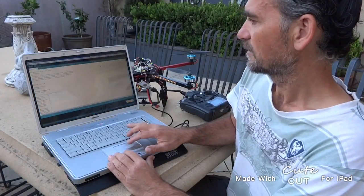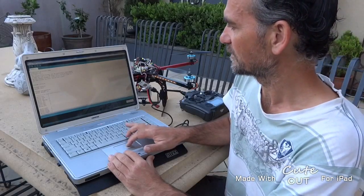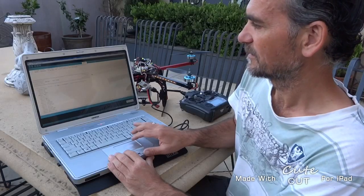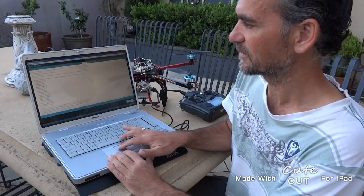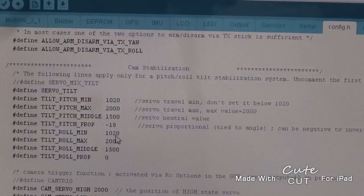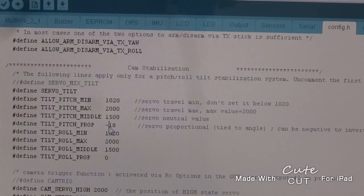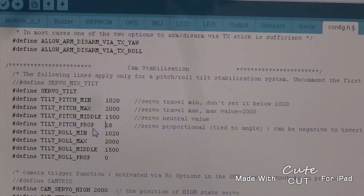Okay, if you go onto the config.h tab, this is where you do all your settings. The first thing we do is define that it's a quad. Right here you need to uncomment the servo tilt line. This is the pitch servo — at the moment it's set to minus 18, so I'm going to set it to plus 18. That represents the rate.